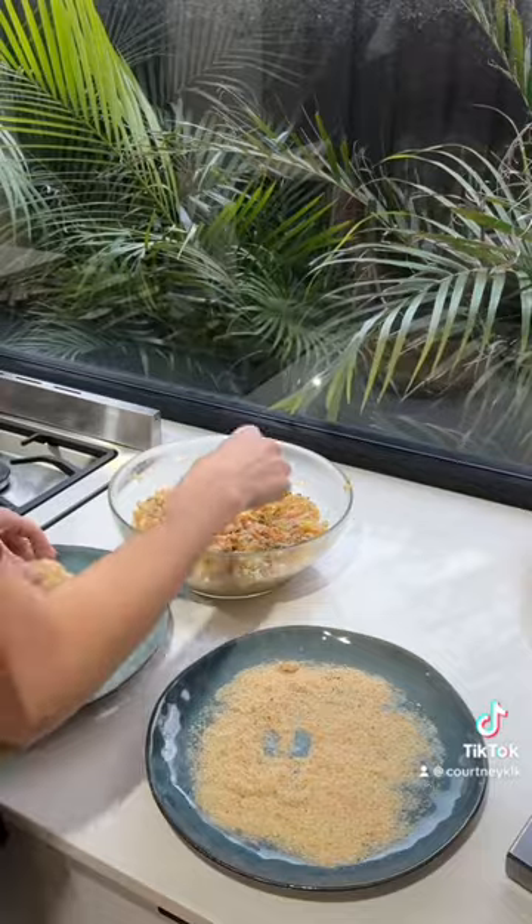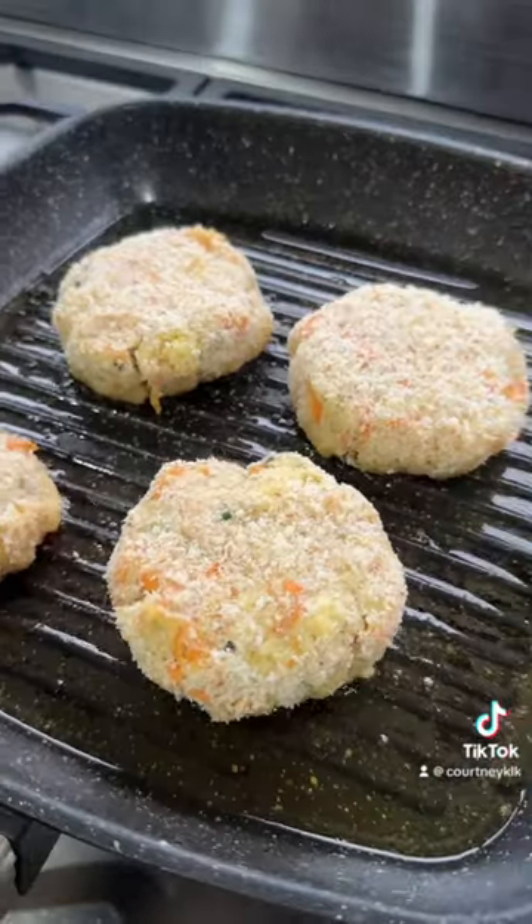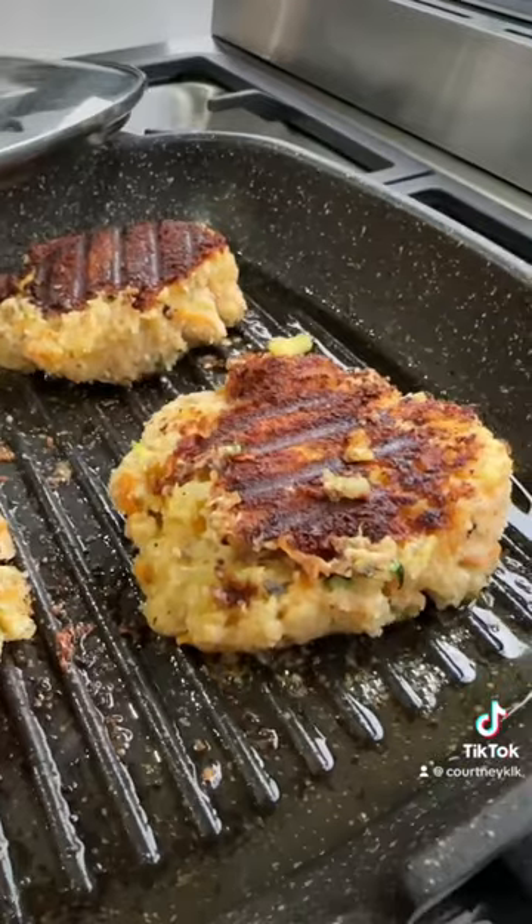Then what you do is roll them into patties and put breadcrumbs on them — I use gluten-free ones of course. Cook them in a lot of oil for at least two to three minutes each.